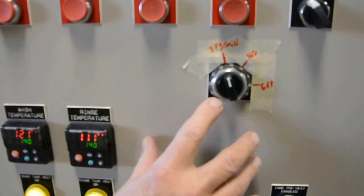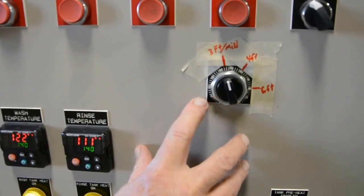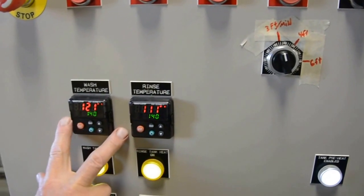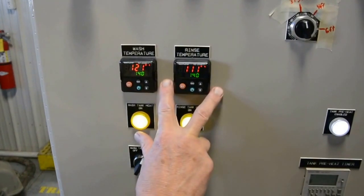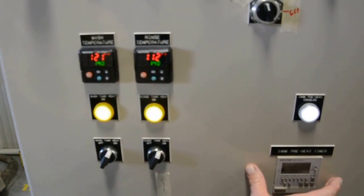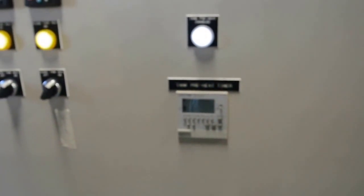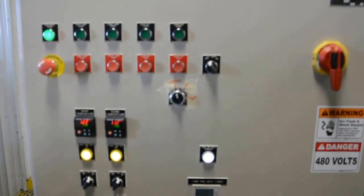Here is the conveyor's speed controller from zero to six feet per minute. We have individual wash and rinse temperature controllers and a seven-day timer for pre-programming the machine to turn off or turn on, depending on what you need it to do.